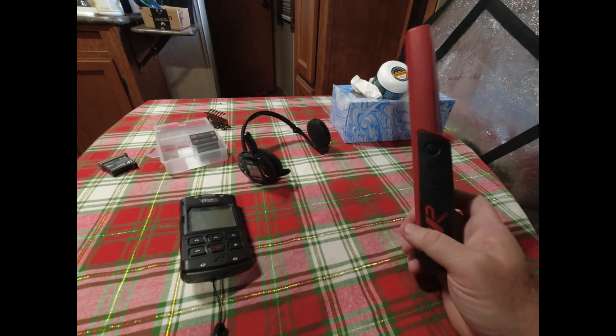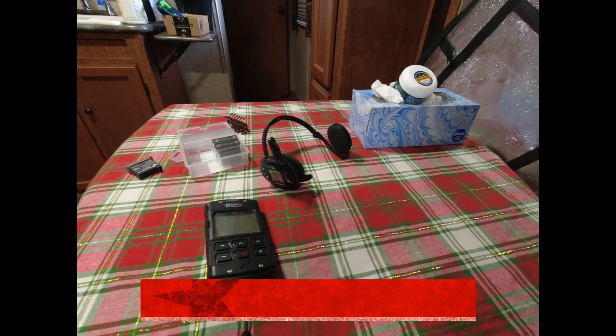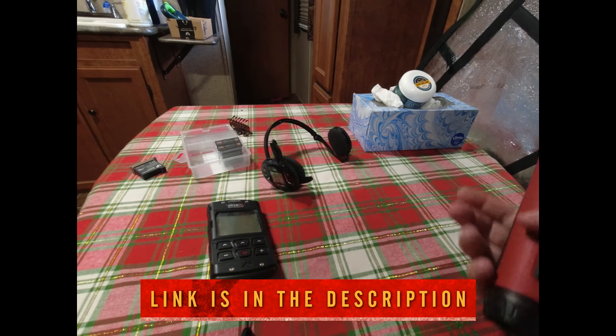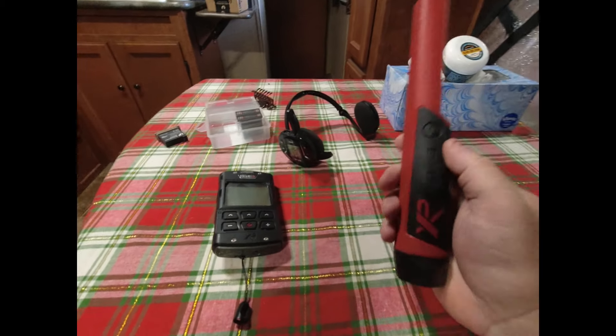Big shoutout to Destination Gold, by the way. If you hit my link for them and you order a detector, they're going to give you a free gift just because you mentioned Free American Spirit in the comments section of your order. So use that link — help me out, help yourself out.